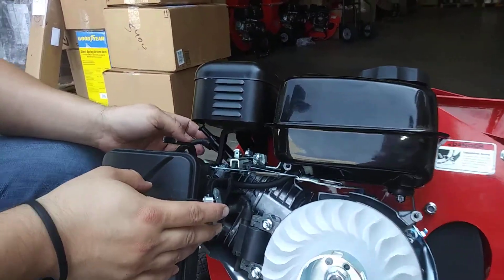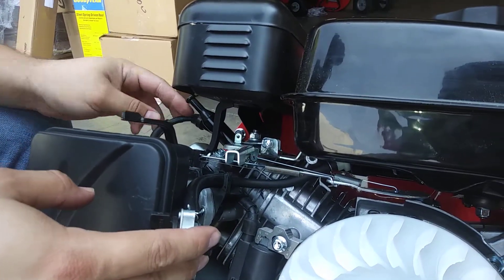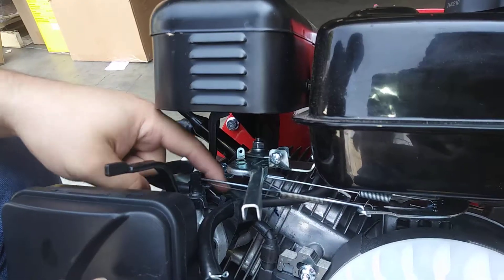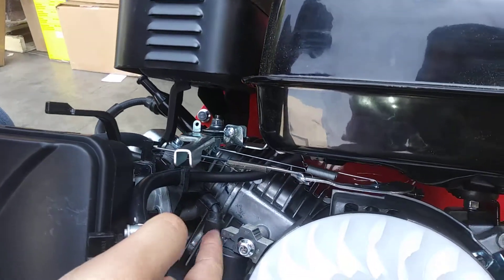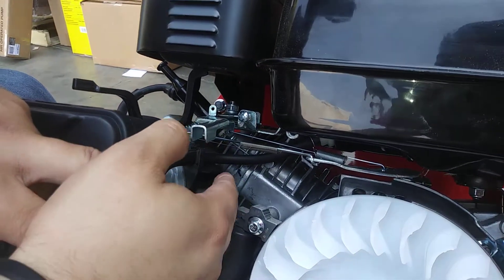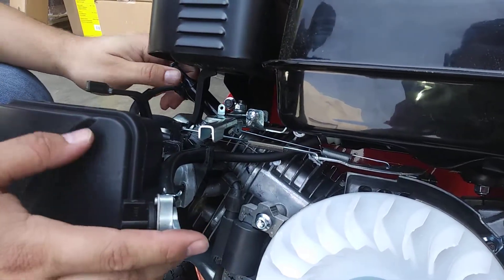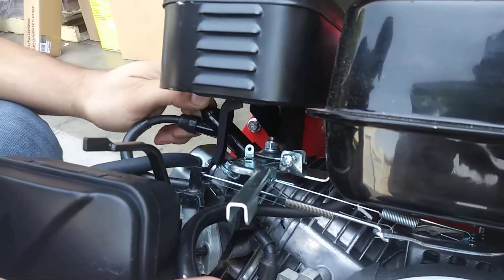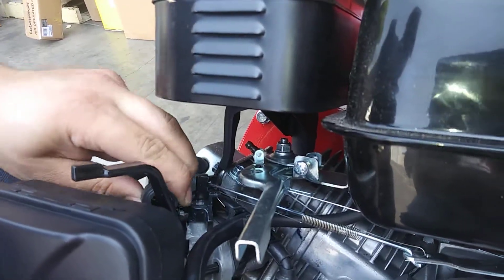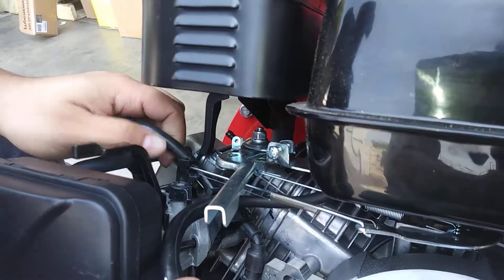The next part we're going to do is actually take out the spark plug harness — whether it's broken or you're putting a new one in. As you can see, it comes here, goes underneath, behind some of this casing and right here. This is actually the whole unit — it's not just the wire itself. So what we're going to do is start fishing this out.